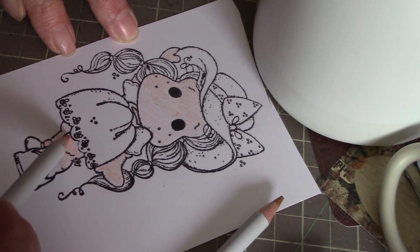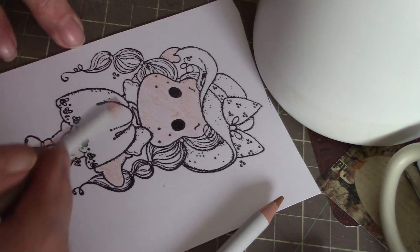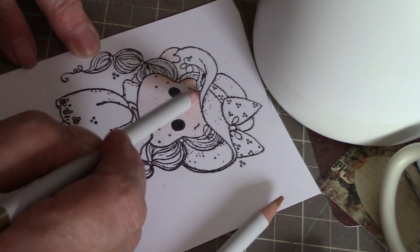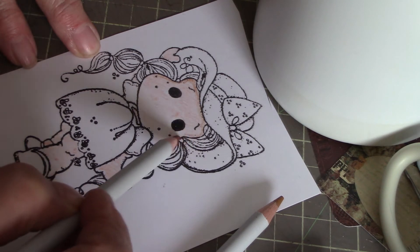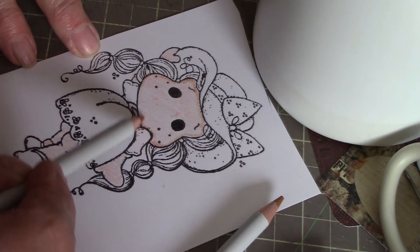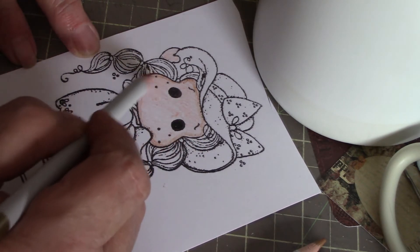Just scribble your color in. Generally you put your lightest color down first and then take another color for your shading, going around the edge of her face and under the hat for some shadow. This is how quickly you can do this — you really don't have to be that talented to use the watercolor pencils. It's not like the Copics, which does take some practice.